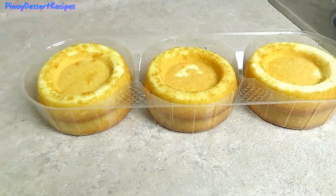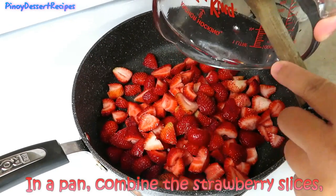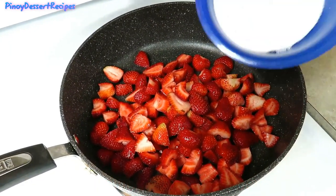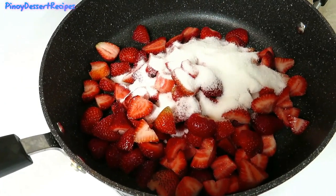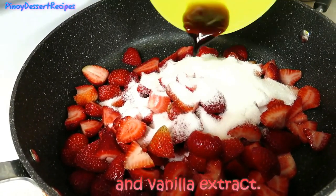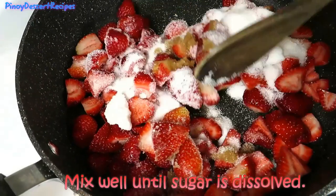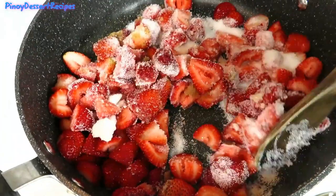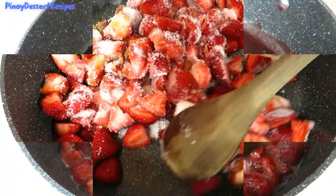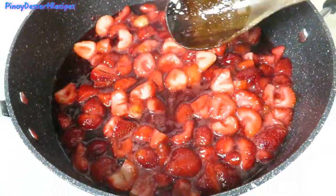In a pan, combine the strawberry slices, sugar, and vanilla extract. Mix well until the sugar is dissolved. Cook over medium heat for about 15 minutes.